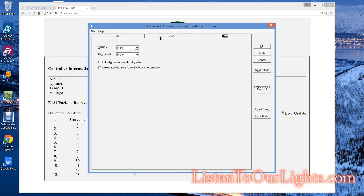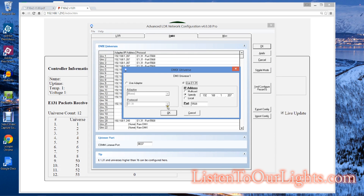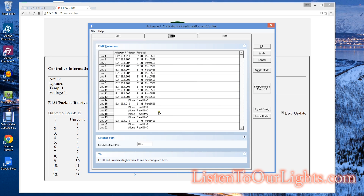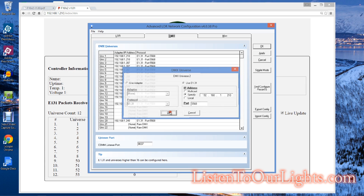I'm going to go into Network Preferences and go to DMX. I set up universes 1, 2, and 3. I'm going to leave it on E1.31 and switch the IP address to 192.168.1.210. You could do multicast — I prefer not to. Universe 2, same thing, switch to 210, which is the IP address of my Falcon F-16v2.